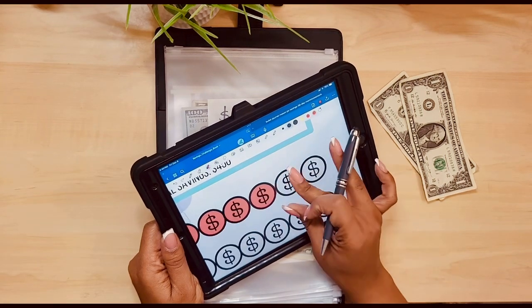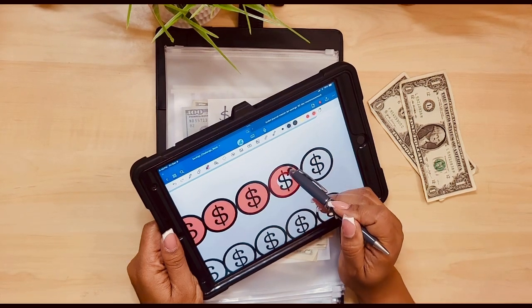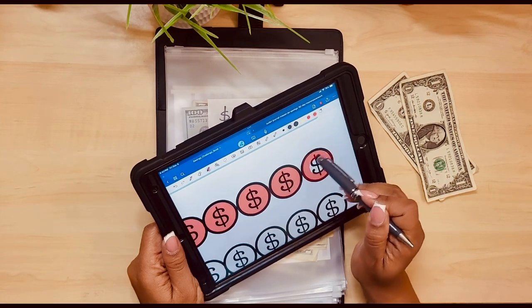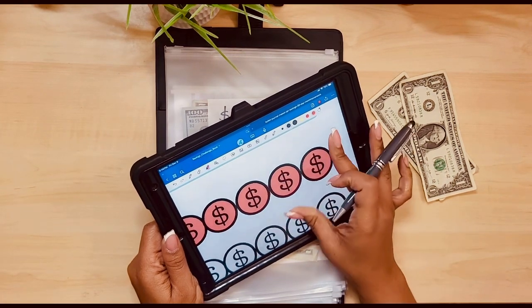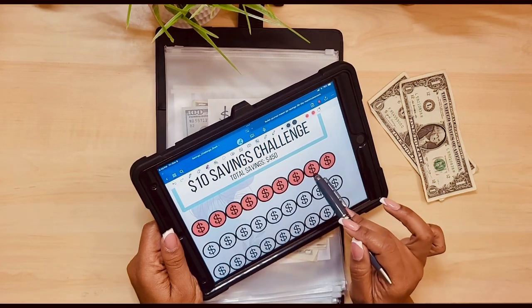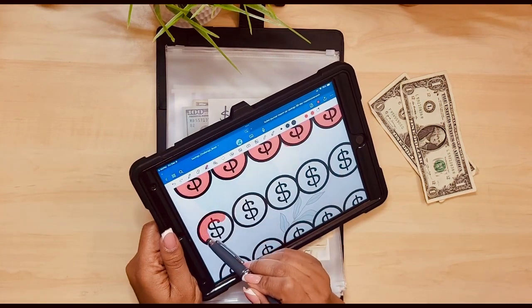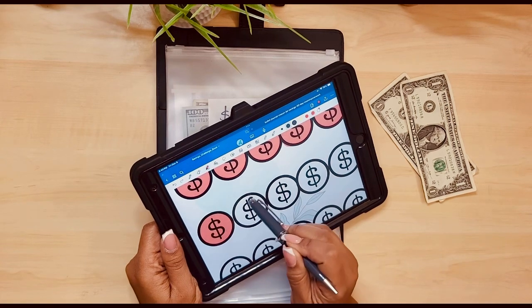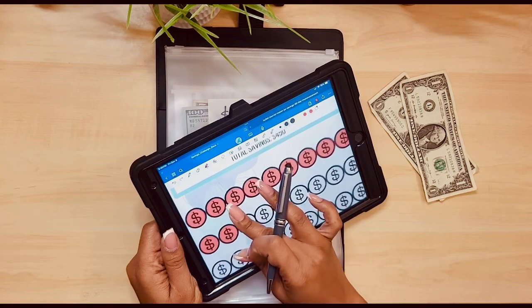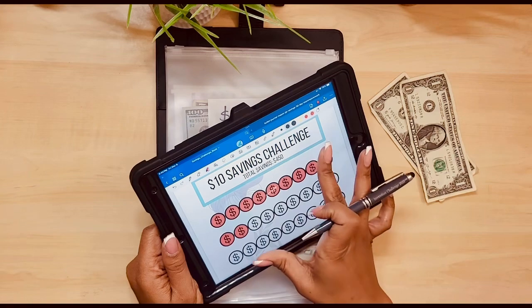I can hear my nephew making all kinds of noise - it's funny. I think he's feeling a little better, or he got a burst of energy. Let me count because I don't know how many are on each row. 1, 2, 3, 4, 5, 6, 7, 8, 9. So I need to do two more, because I would have 11 if I add in the 10 that I added today. 2, 4, 6, 8, 9, 10, 11. Yep, cool.